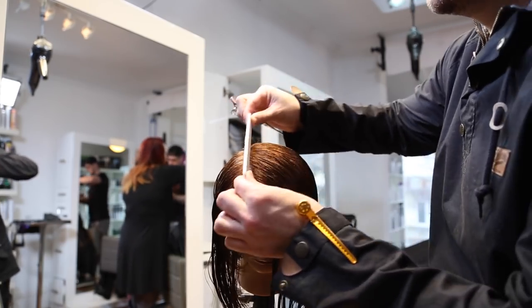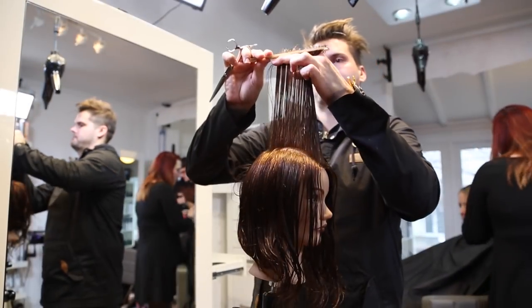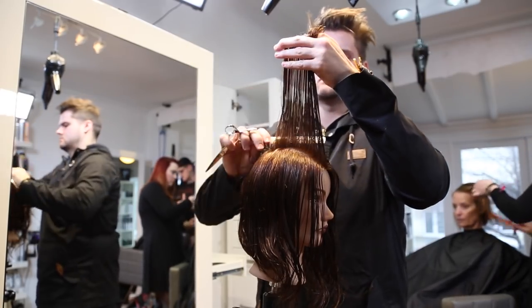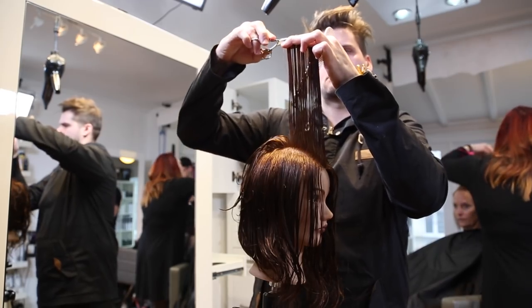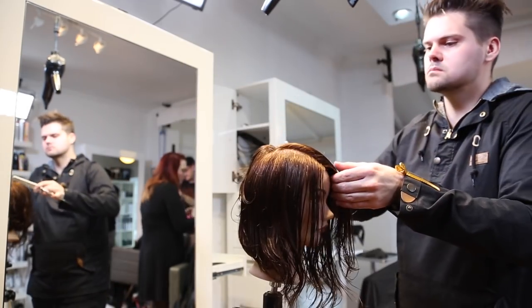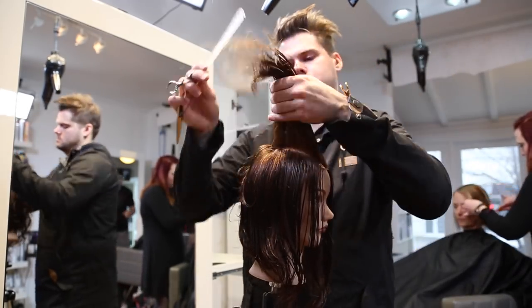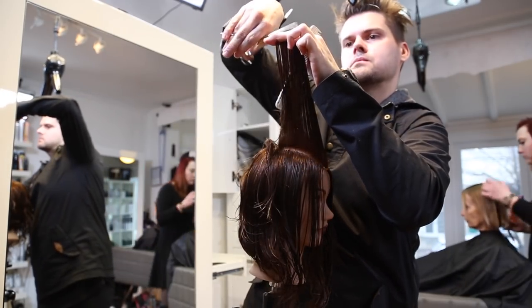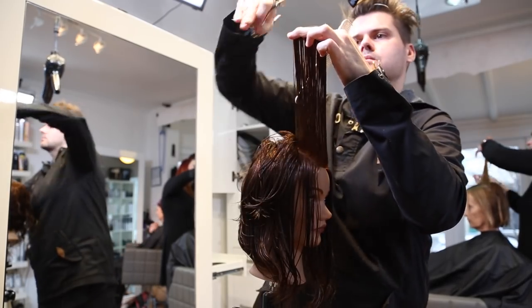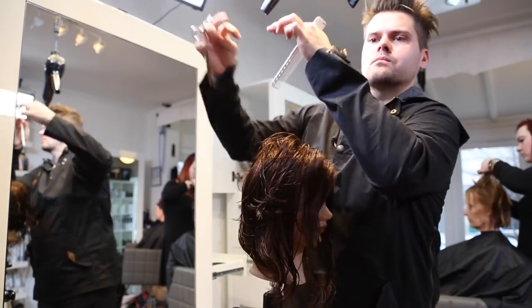Now I'm going to go through and over-direct everything over the parting. So I'm going to take my guideline from the back that I've already cut and over-direct everything as a stationary guide. So I'm cutting my guide now, then I'm going through taking horizontal sections through the top of the haircut and just following my guide that I've already created stationary. What this is doing is it's collapsing the sides.